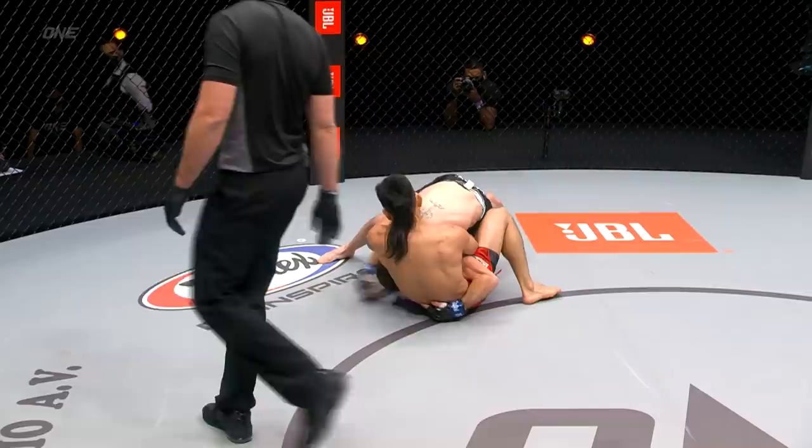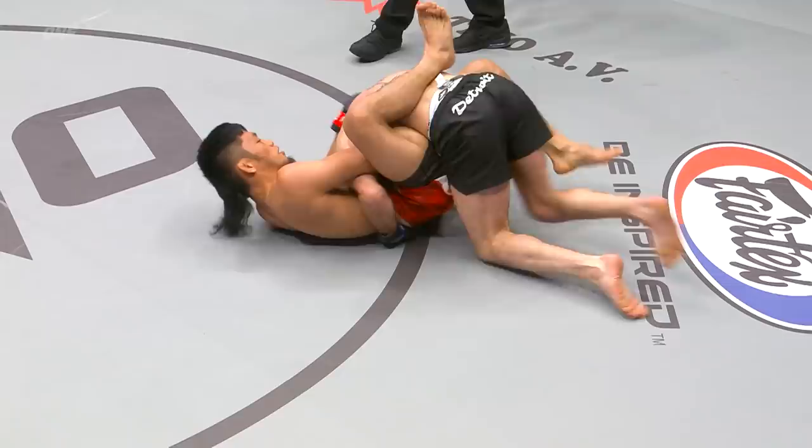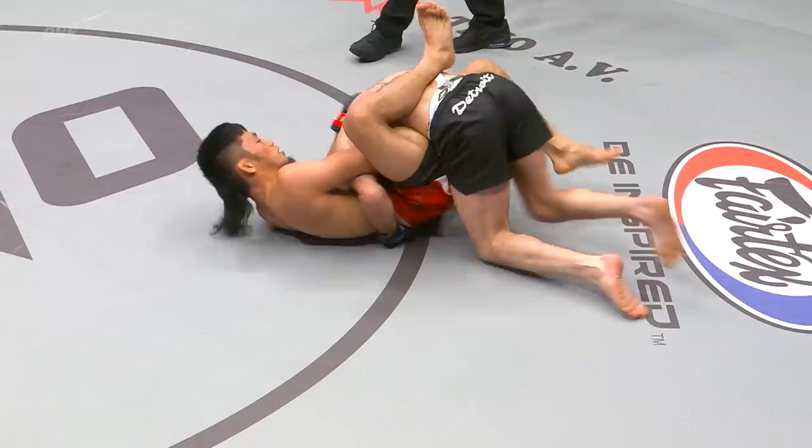You can feel the energy between these two dragons, and a takedown there from Jared Brooks. Brooks was able to utilize that energy to put Leto Adiwan on his back. Now it's important for Leto to keep moving. He's got an overhook on Jared's left arm. Let's see what he can do with it.